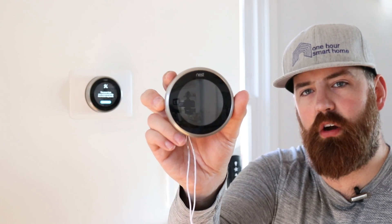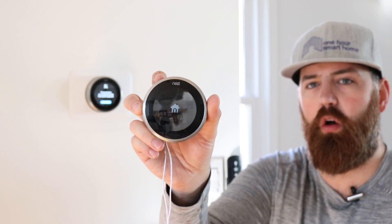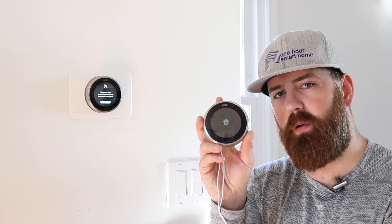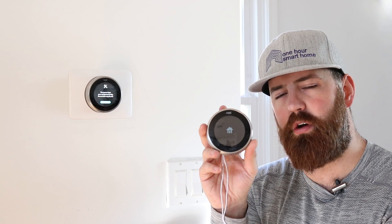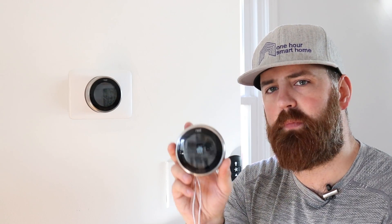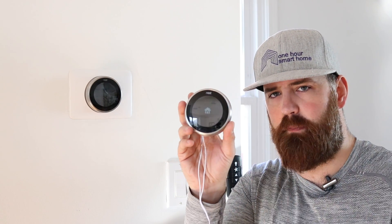Now the thermostat is starting to blink, and you can see the home screen coming up — that means we've got this thing wired and it's ready to go. All you need is this transformer, linked below. Wire it into the RC terminal and the C terminal; it doesn't matter which white wire goes into which terminal — either order works with the transformer. Then wire up your other wires just like you had them on your old thermostat, and now you've got power.